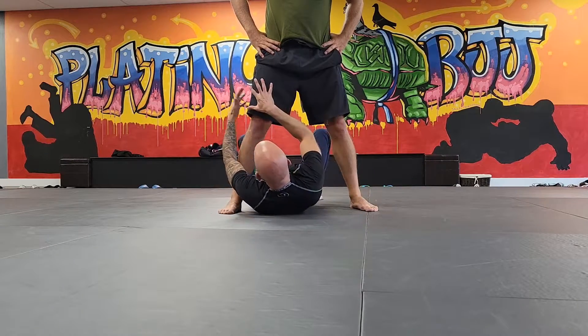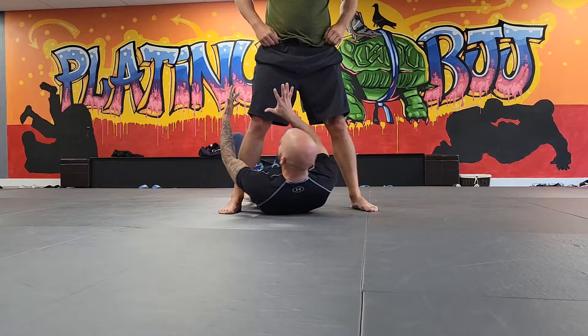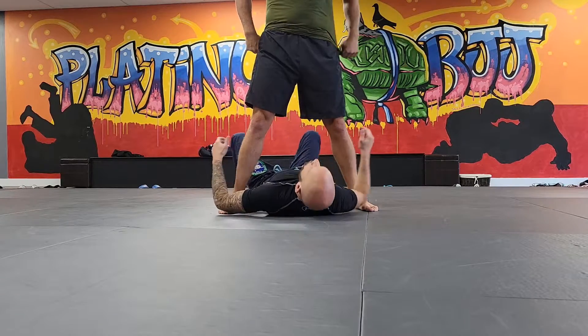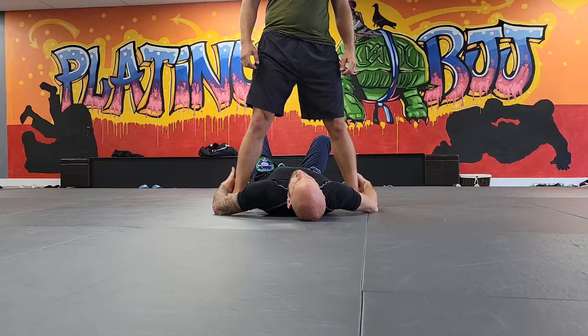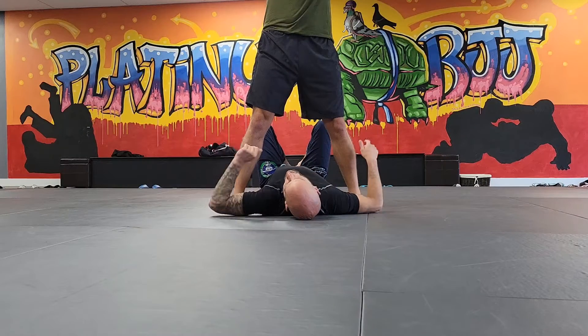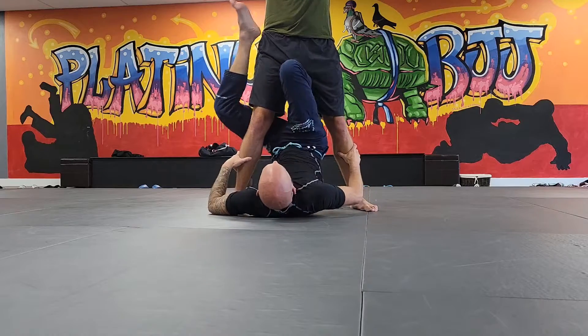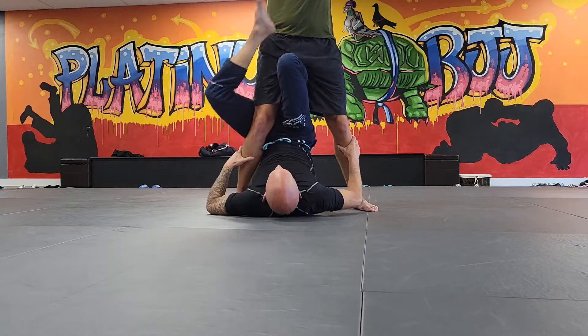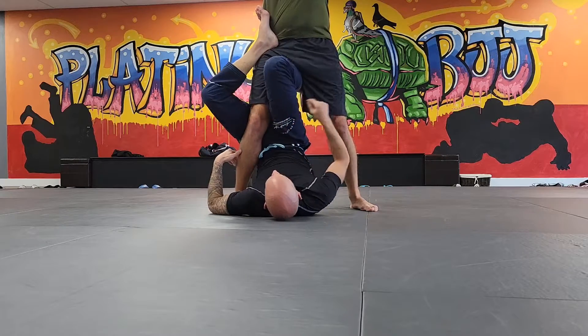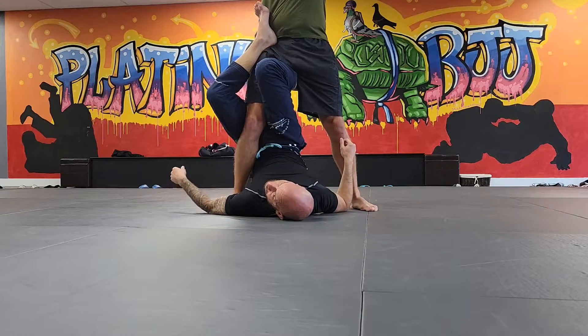So we'll just focus on one side — I want all of you to focus on their right leg. I'm going to cup their Achilles heel ankle area. Just like the move I just had you do, I'm going to shoot my hips up and hook my heel on his hip, and pinch my knees above his knee. My junk is touching the back of his knee, right here.